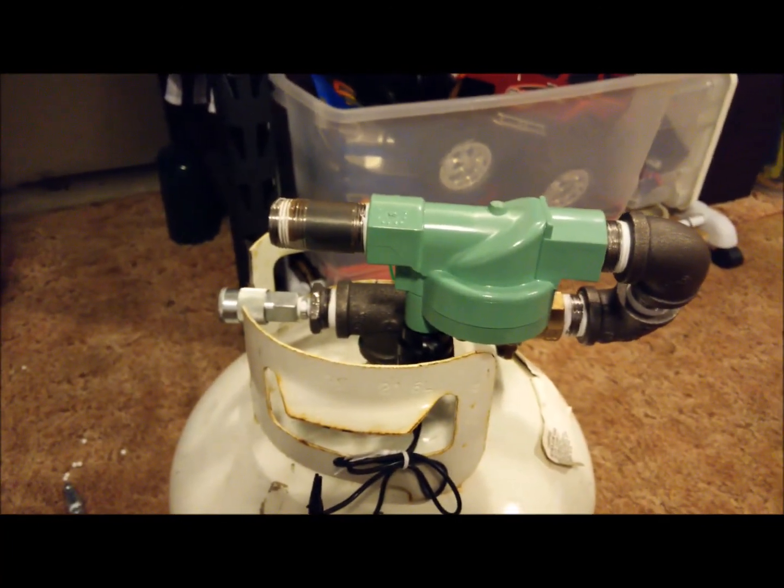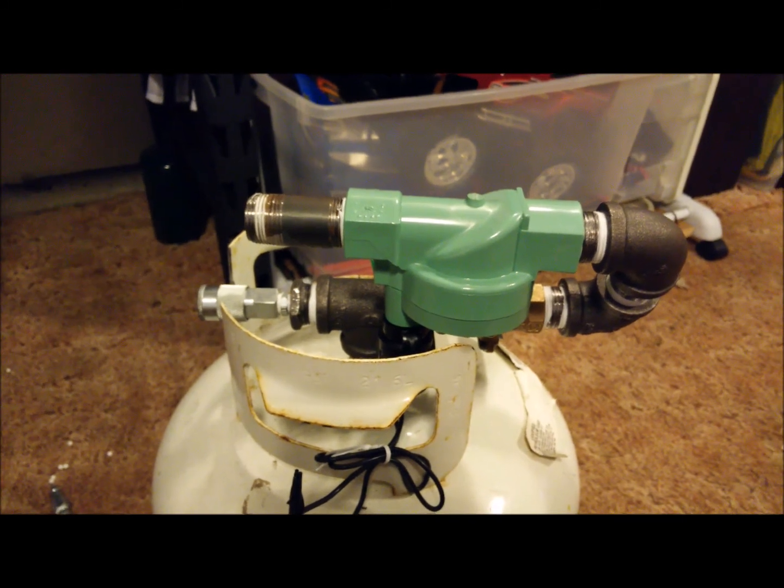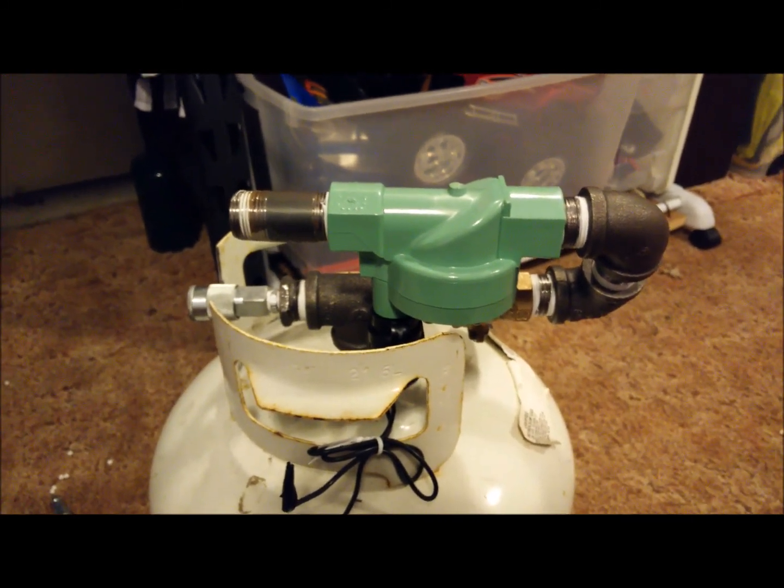It's really small, and it took five-ish minutes to get this thing up to, I think, 50 PSI. It took a really long time. Hope you enjoyed the build. Bye.